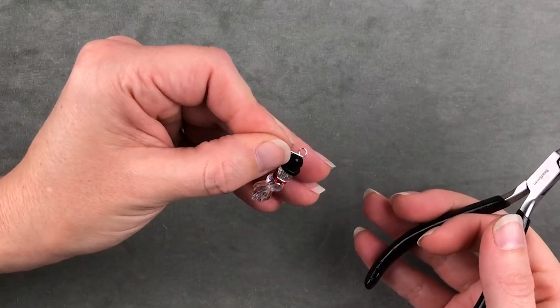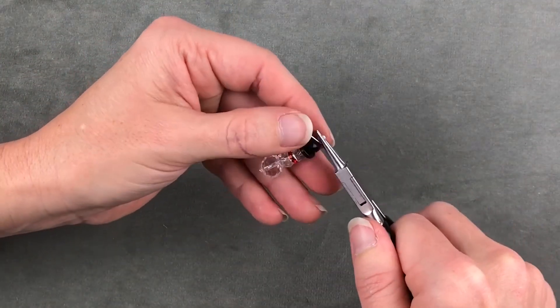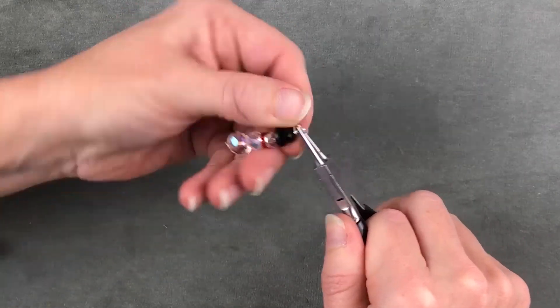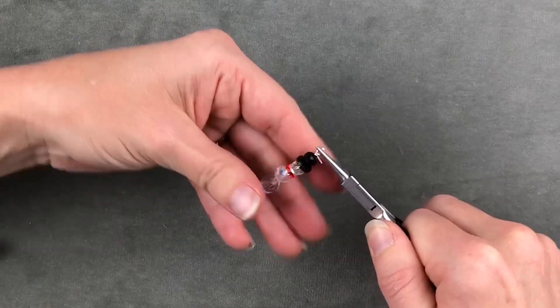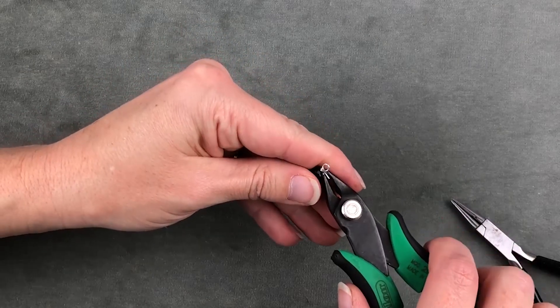I'm going to make a nice little loop and then hold it at the top of the loop and coil it around until it touches the top bead and is nice and tight. Then I'm going to take my nippers and come in here and clip it tight.